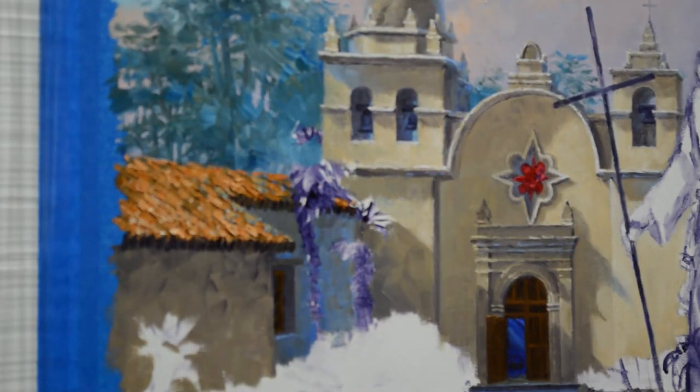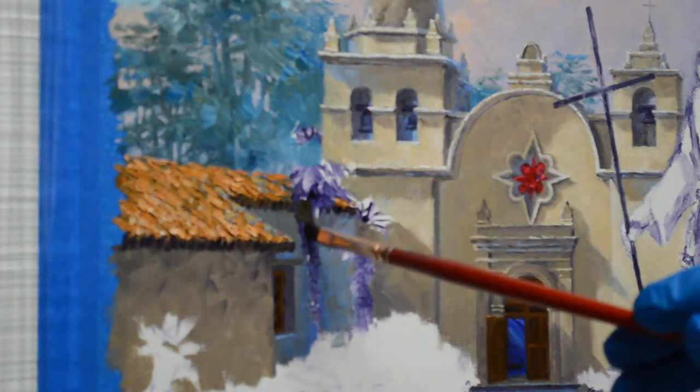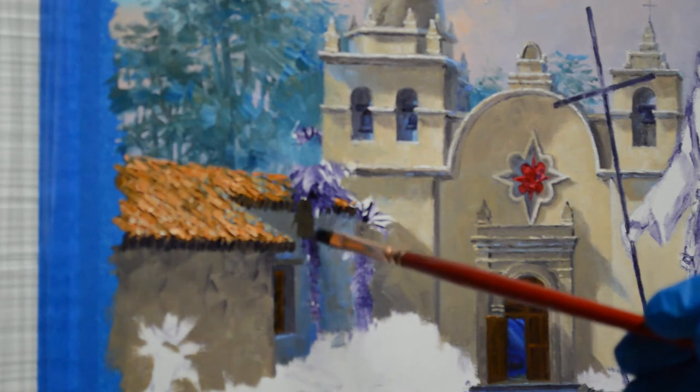Welcome back to this Carmel painting. Today I'm going to be working on the palm trees here in front of the Mission. I begin by painting the trunks in. These are mixes of my mud, which is two parts of ultramarine blue plus one part alizarin crimson.